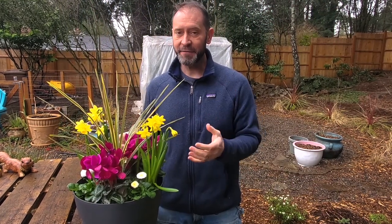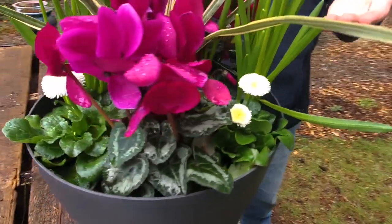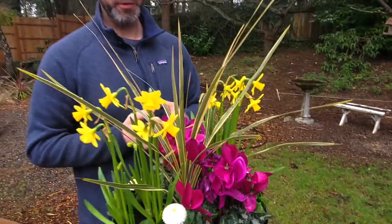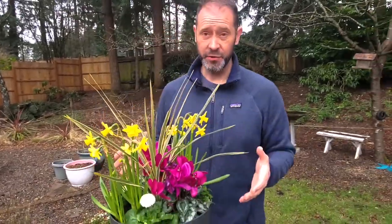Some fun facts: this plant is actually featured in the nursery rhyme where children would say 'he loves me, he loves me not' — this is the plant they were referring to. Also, this plant is the basis for the daisy chain game that children used to play. Pretty cool, right?